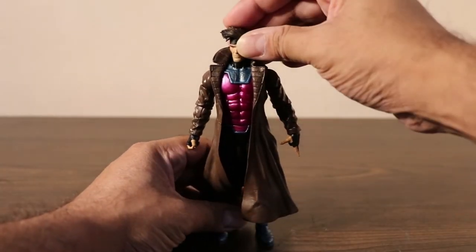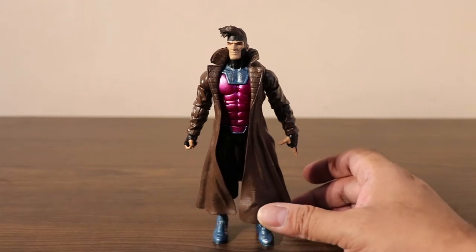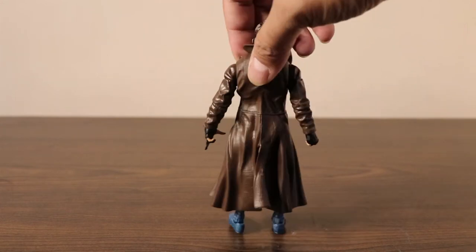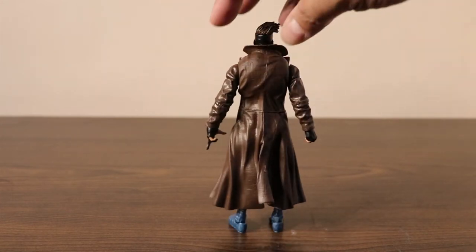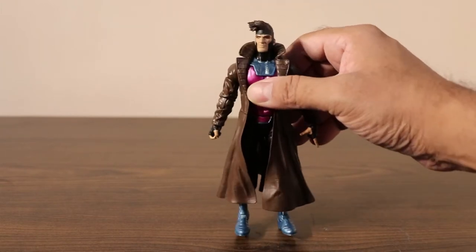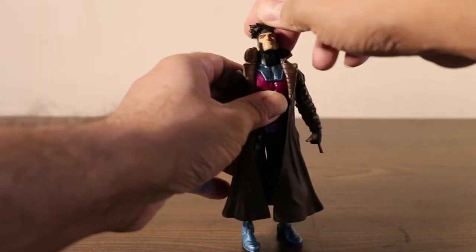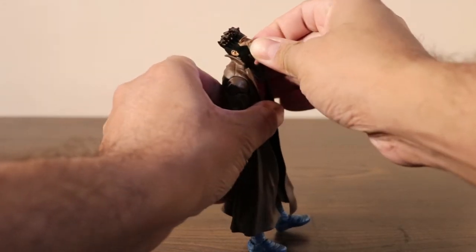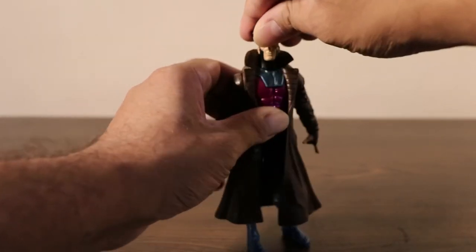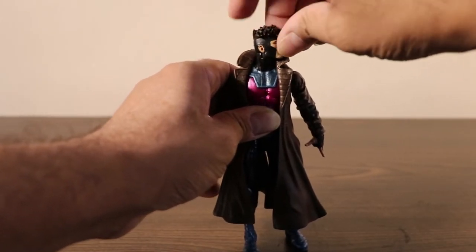Let me show you his front profile, side profile, and back profile. Now let's look at the articulations, starting from his head. He can look up — pretty far up, that's quite good. He can look down. He can look sideways. He can go slightly angular.